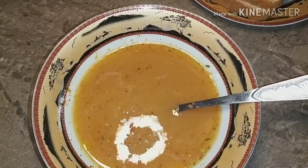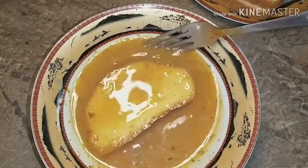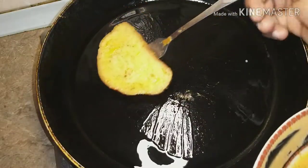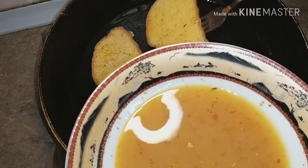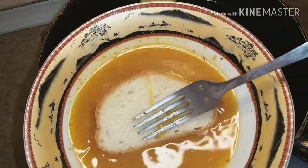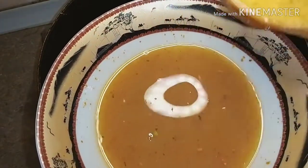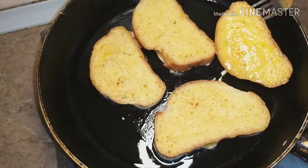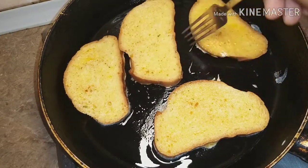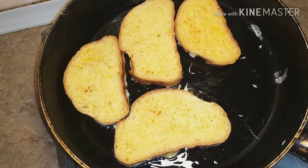I'll just dip the bread into the egg mixture on both sides, and then put it in the frying pan to fry. Fry on both sides until golden brown.